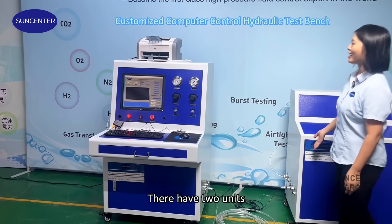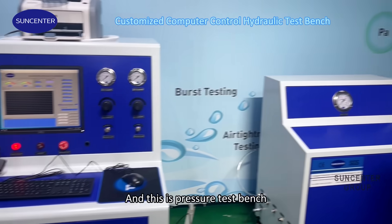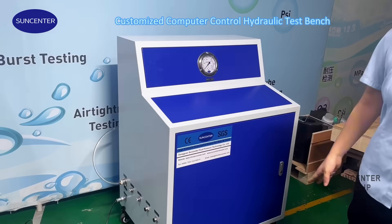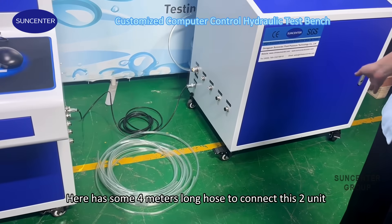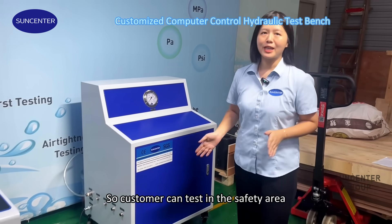As you can see, there are two units. One is the computer unit and this is the flasher test bench. There is a 4-meter long hose to connect these two units, so the customer can test in a safe area.